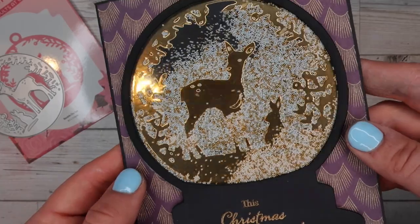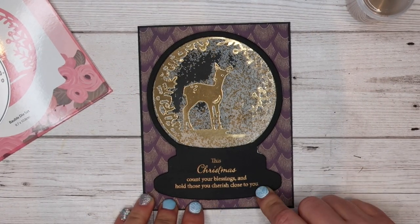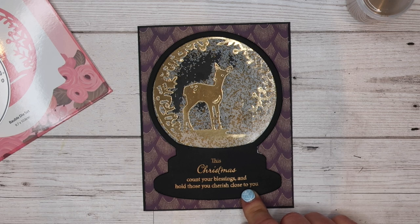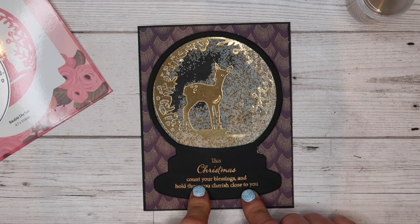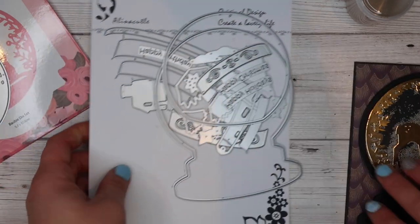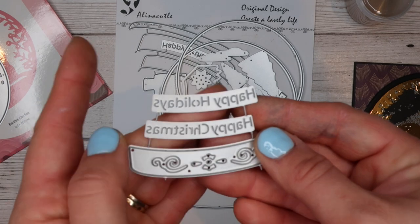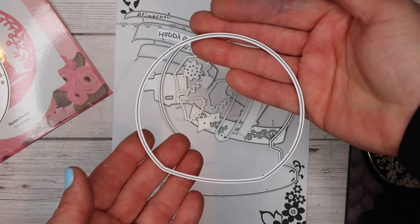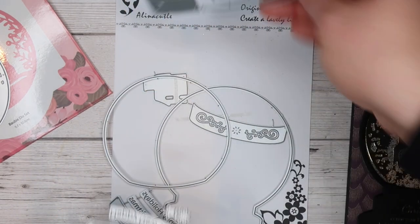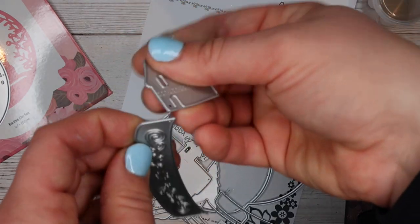Going back on reflection I might just put white in in the future — I do like the gold but I could probably just get away with the white. The sentiment again is from that same stamp set; I used Alina's gold embossing powder, which is a very fine embossing powder so it worked really nicely. This snow globe die set is also from Alina's shop — it's got happy holidays and happy Christmas which you can stick down, layers for the bottom rings, a top layer so you can cut a shaker card, various Christmas trees and snowflakes, and a cute little house or church.